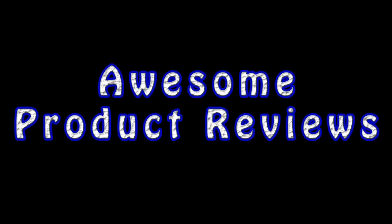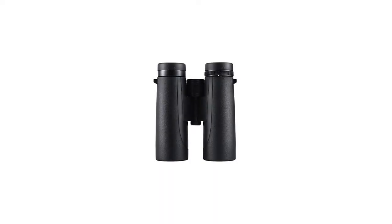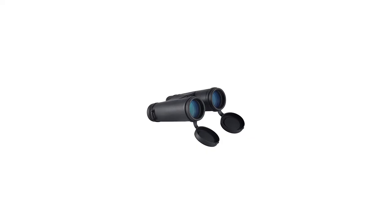iSki binoculars are the perfect companion for your next outdoor adventure. When you are looking for premium performance and superior safety in optics, our binoculars are the best option. We are proud to present our innovative viewing products.